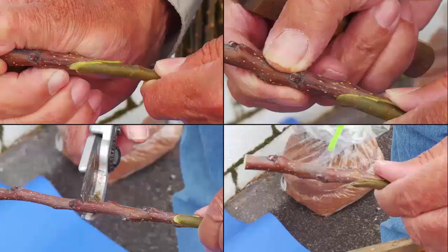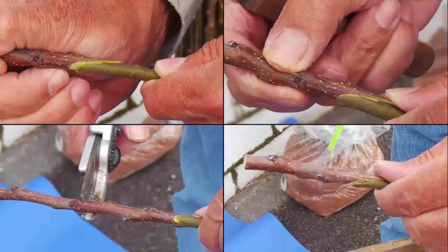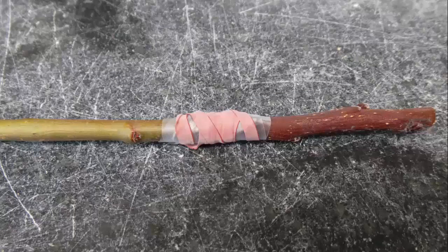Once you have made your cuts, insert the scion into the stock. The tongues of the stock and scion should interlock, bringing the two into close contact. Cut off the top of the scion, leaving two or three buds. Once combined, the graft should be wrapped with tape to hold the graft firmly in place while the callus is forming. The tape also helps keep the union from drying out. You may also choose to wrap your unions using rubber bands, which will provide a little extra pressure to keep the union in place. It is important that the two pieces stay in place so that the callus tissue can join the scion and rootstock together.